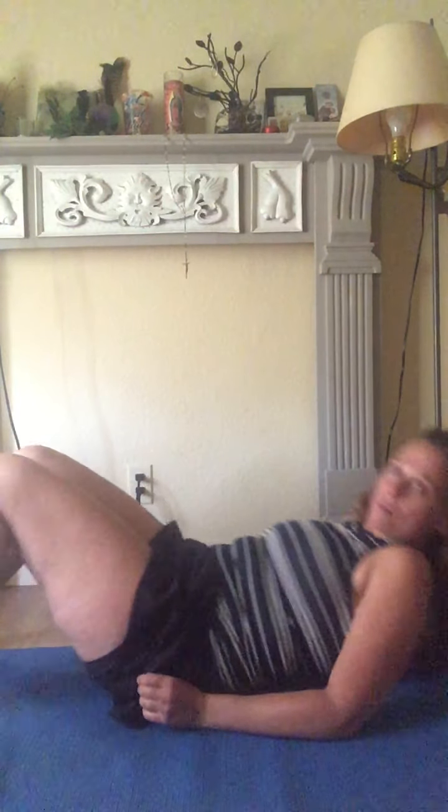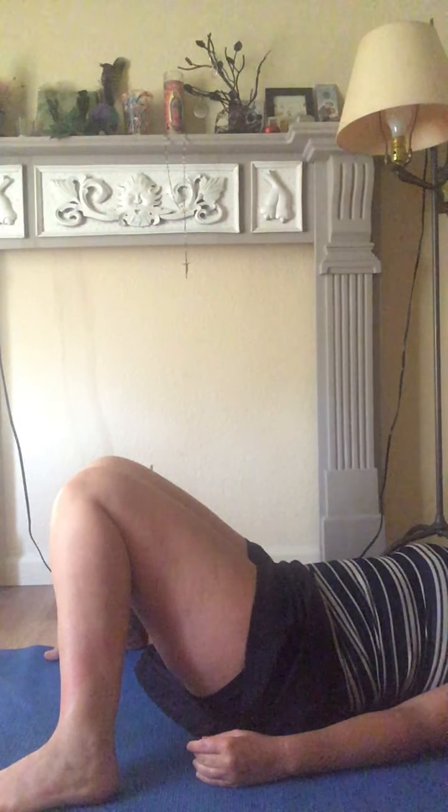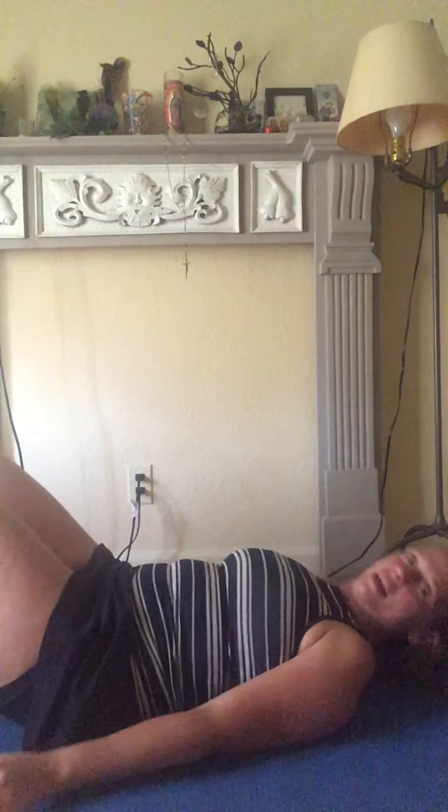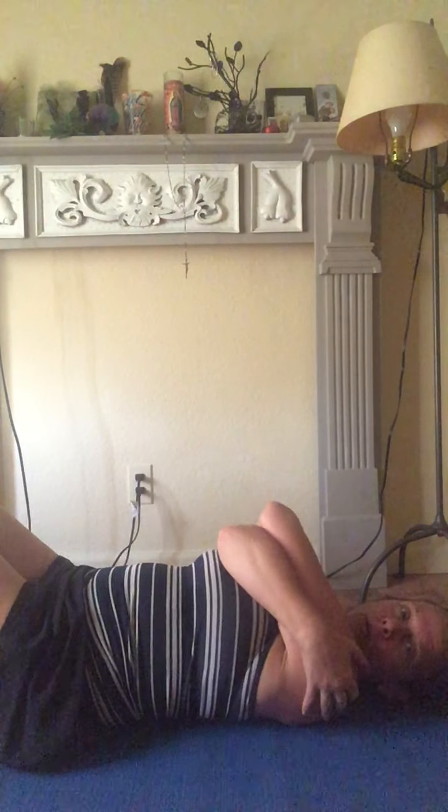So we're going to start in what's called constructive rest pose and I'll show you what that looks like. You're going to come and lie on your back like so, and your knees are going to be together and your feet are going to be wide out like this. Then the top of your body is going to be laying like so, and you'll cross your arms over your chest.